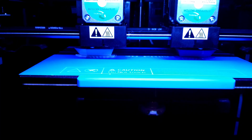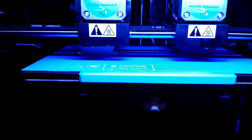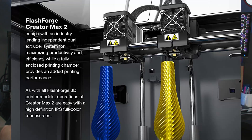Speaking of improvements, out of the box the Creator Max 2 has independent dual extruders, or IDEX, with efficient cooling for both heads. IDEX allows for better mirror, duplicating, and soluble printing modes, giving you a wide range of filaments to choose from, like ABS, ABS Pro, PVA, PLA, PLA Pro, and HIPS. It will also reduce the chance of filament ooze by incorporating an aluminum nozzle cleaner.